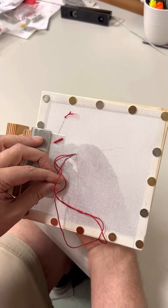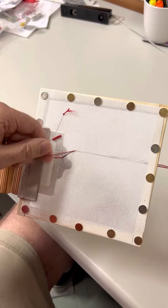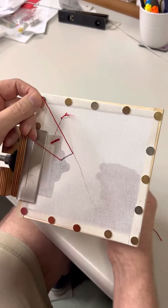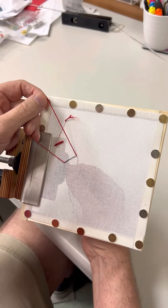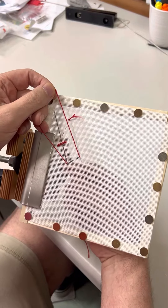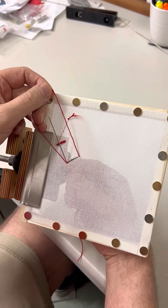I'm going up in A and down in B, and I'm going to keep a loop in my thread — I'm not going to come all the way through. Then I'm going to come back up in A, where I first went down, only about halfway up, keeping half the needle still underneath the canvas.